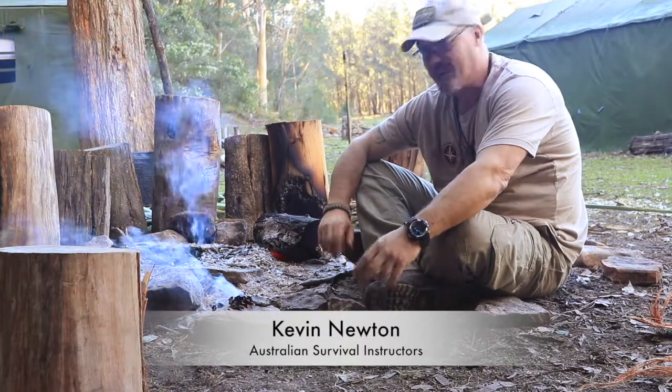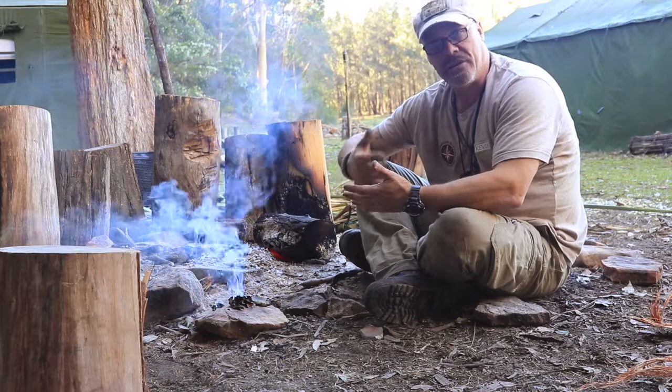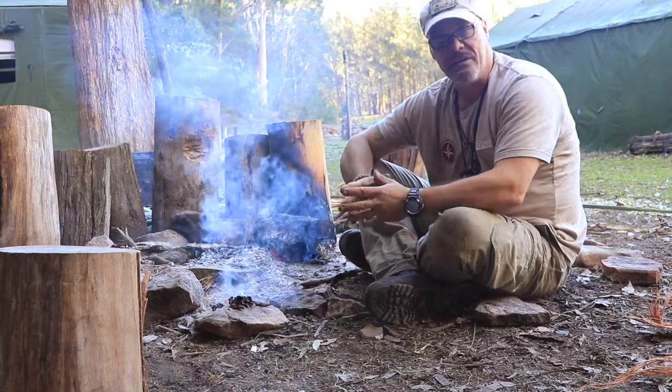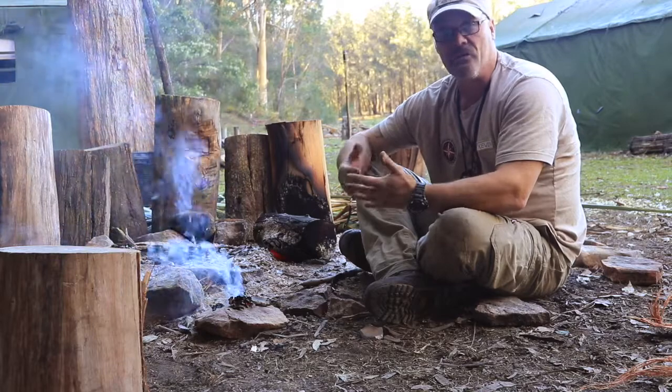Hey guys, Kevin Newton for Australian Survival Instructors. I'm just going to do a quick demo on how to make char cloth three different ways, using three different natural materials. A lot of bushcraft teachers out there suggest that you need a steel container — handy if you've got one, but if you don't, don't panic. Nature provides everything as usual.